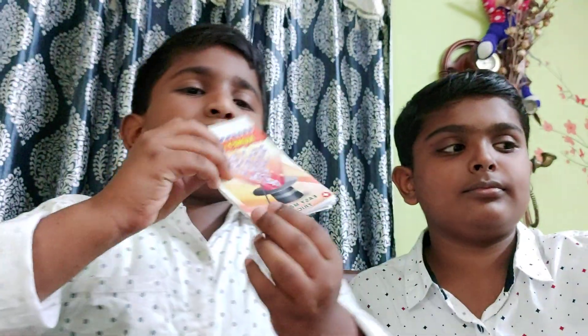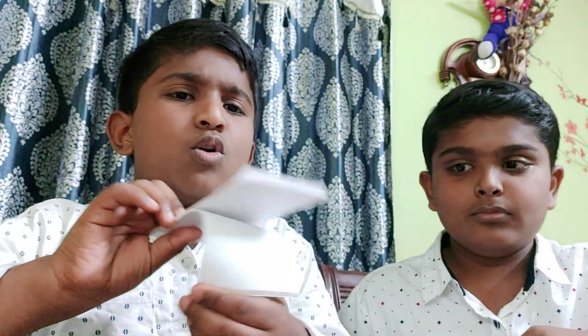Now my brother is going to show some magic. Yeah. See, it is a plain knot. Now it is going to become a money knot. See.